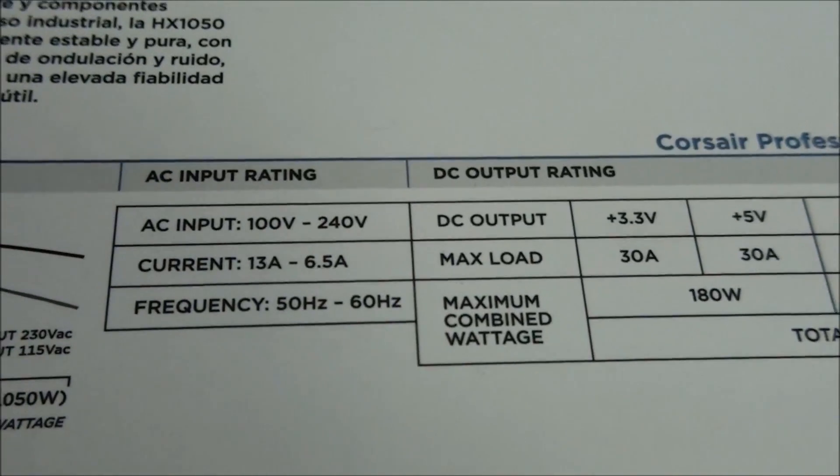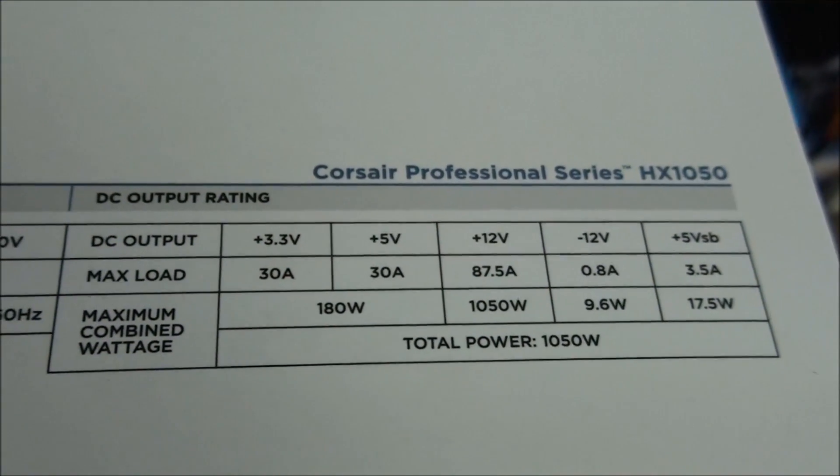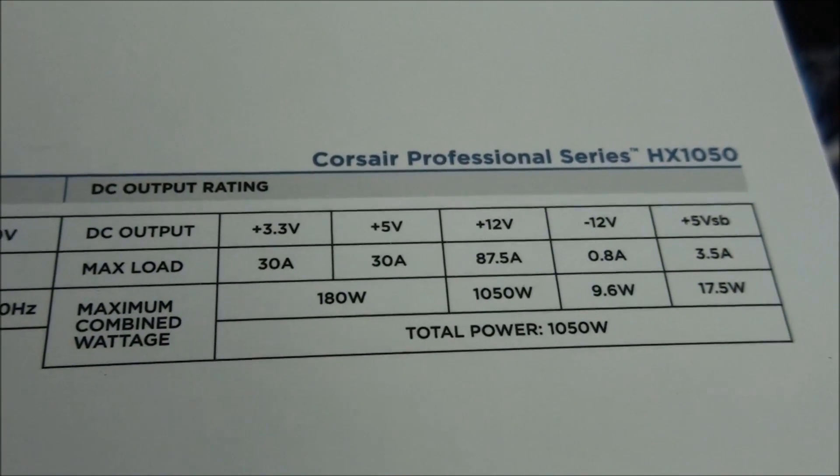Looking at the input-output ratings, you can see that the single 12-volt rail is 87.5 amps at 1050 watts.